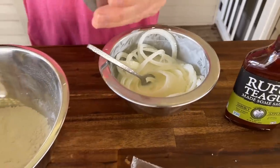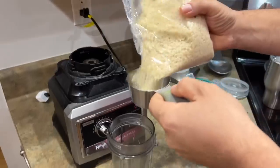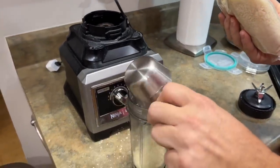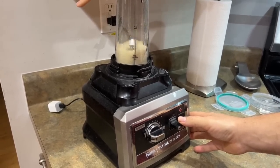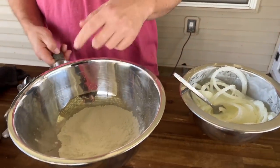Here's my panko — let me show you that real quick. With the panko, I measured a half cup, put it in my little blender, and just pulsed it really well. Then we have one cup of flour.